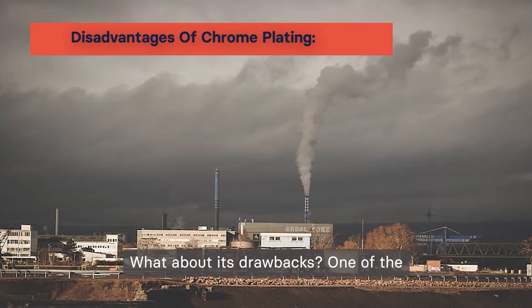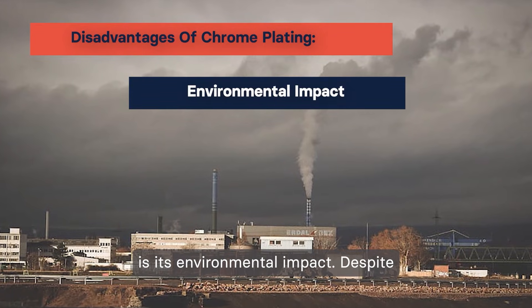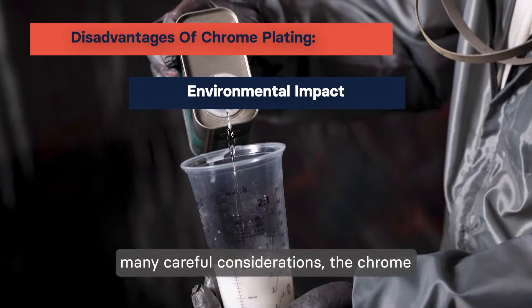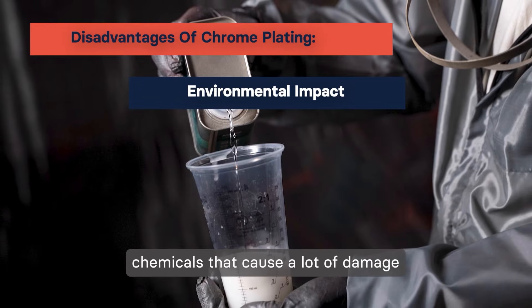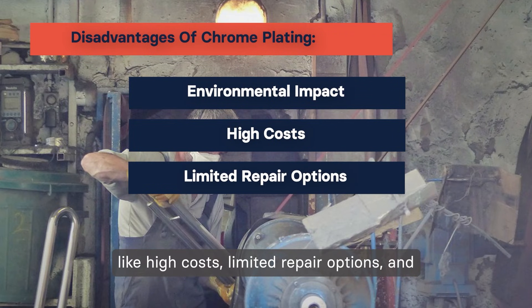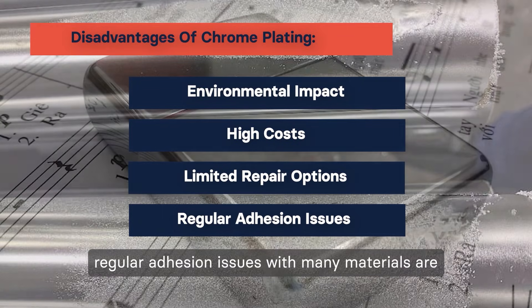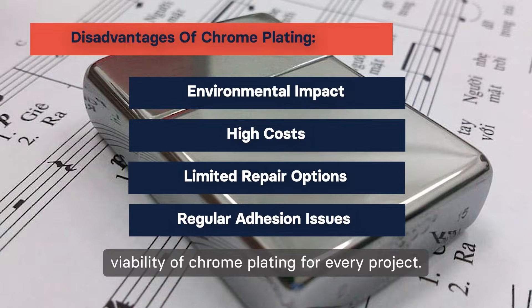What about its drawbacks? One of the biggest drawbacks of this process is its environmental impact. Despite many careful considerations, the chrome plating process relies on numerous harsh chemicals that cause a lot of damage to the environment if one is not careful. Apart from that, other disadvantages like high costs, limited repair options, and regular adhesion issues with many materials are some of the main drawbacks that affect the viability of chrome plating for every project.